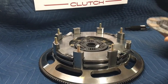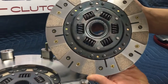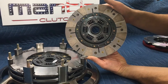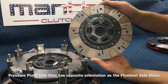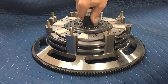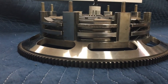Pull the alignment tool back out and look for the pressure plate side disc — you can see the marking there. Note that this disc's offset faces the pressure plate, so this is the only disc that goes in the opposite orientation of the first two. Place it on, grab the alignment tool, and match the friction pads up with the others. Everything should be in a line.